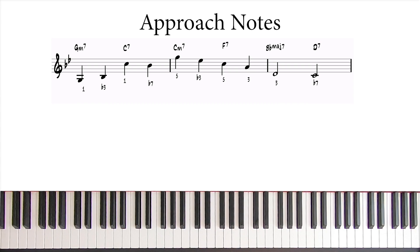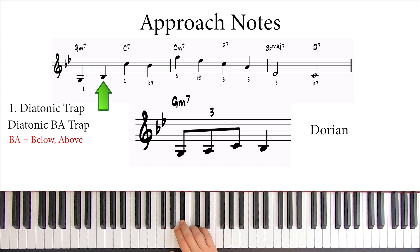Let's start with approach notes, or approach note groupings. Let's trap this Bb using diatonic approach notes. If we were using triplets, we could have trapped the Bb by just adding A and C. The A approaches the Bb from below, and the C approaches the Bb from above. This is a diatonic trap, because both the A and the C belong to the G Dorian scale.